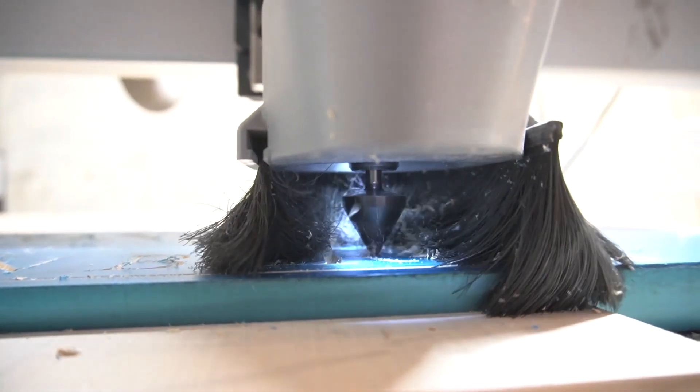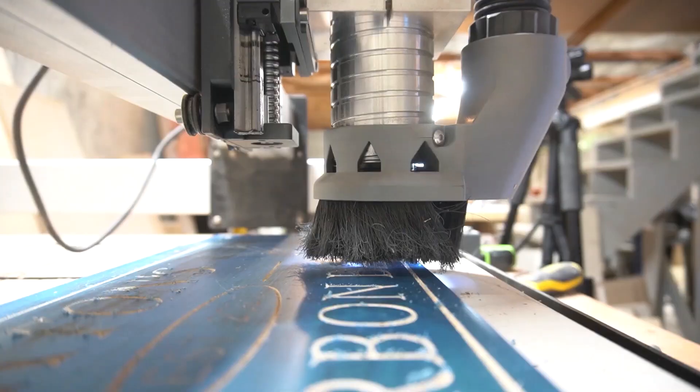Every machine is different. There are so many variables — machines are different, spindles are different, and tools are different. If you're running a V bit like this one at 28,000 RPMs, that is way too fast. In general, the larger the cutter, the slower the RPMs. I found a great resource: Carbide3D's wiki page that has every material you can imagine and feed rates for all those materials. I'll link it in the description. You can tweak your rates once you get comfortable with those starting rates.